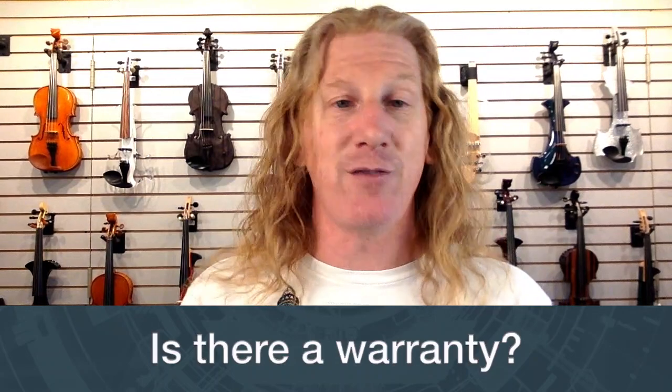That bendy part looks kind of fragile — won't it break? It's really not that fragile. They're made with the same technology Yamaha uses for drum shells, using a five-layer laminate. Out of hundreds and hundreds we've sent out, I've seen maybe two broken — one was dropped from full height landing on that part, and the other one got backed over by a car. So they're really not fragile.